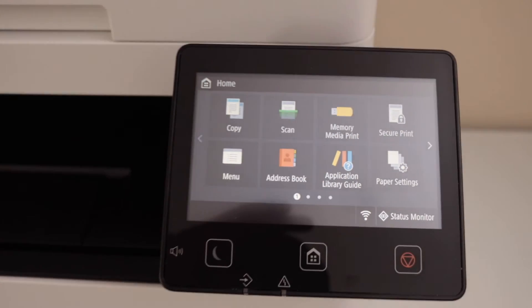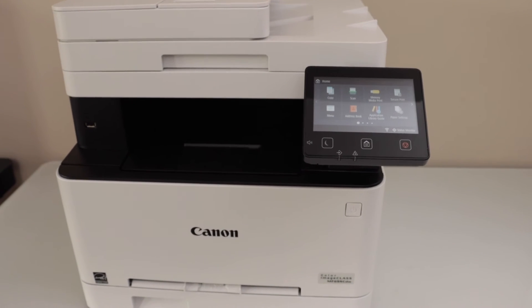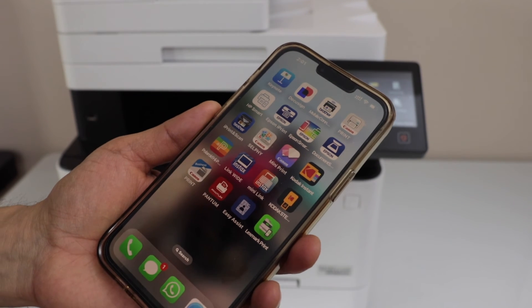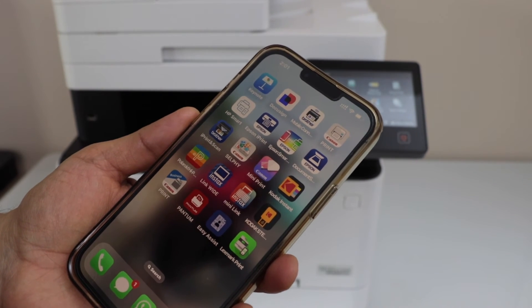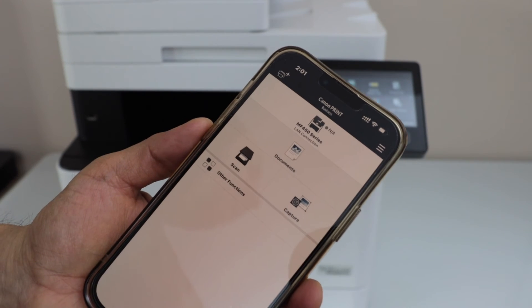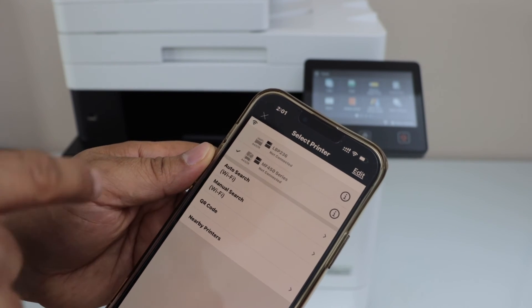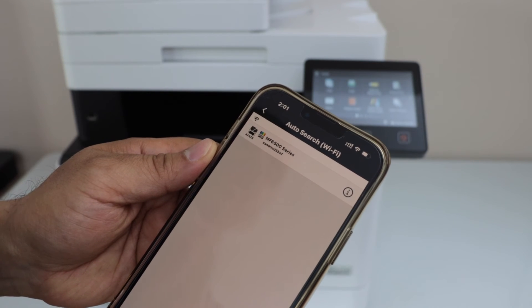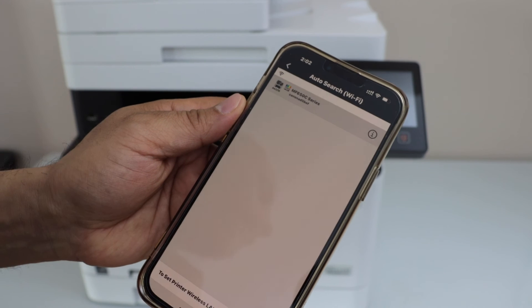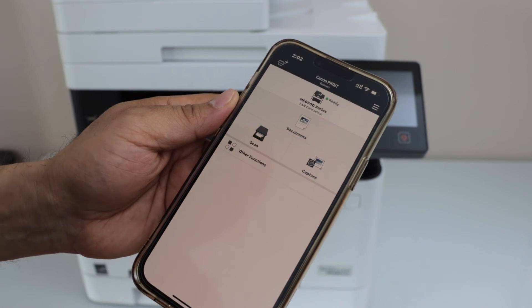You can start using it for printing, scanning, and copying. Now we can add this printer to a device for wireless printing and scanning. For example, I am going to add this printer to my iPhone. Go to your iPhone or Android phone and download the Canon Print app from the app store — that's the Canon Print Business app. On the main screen, click the plus button at the top to add the printer. If you don't see your printer, click auto search Wi-Fi and it will display your Canon MF650C series printer. Select it and click add. The printer is now installed.